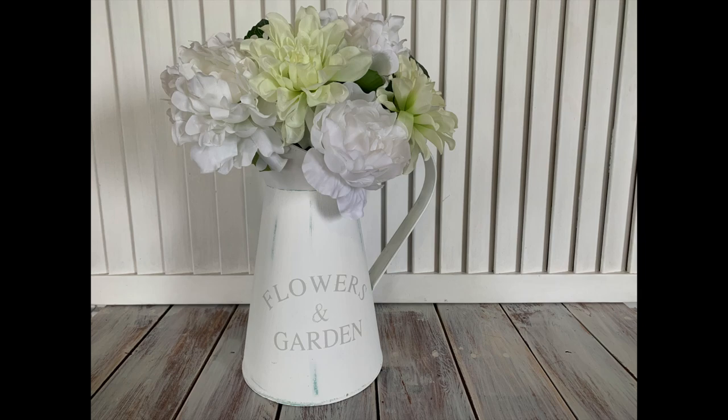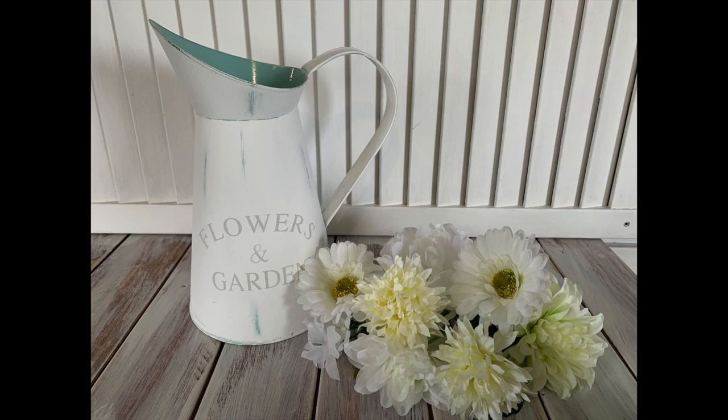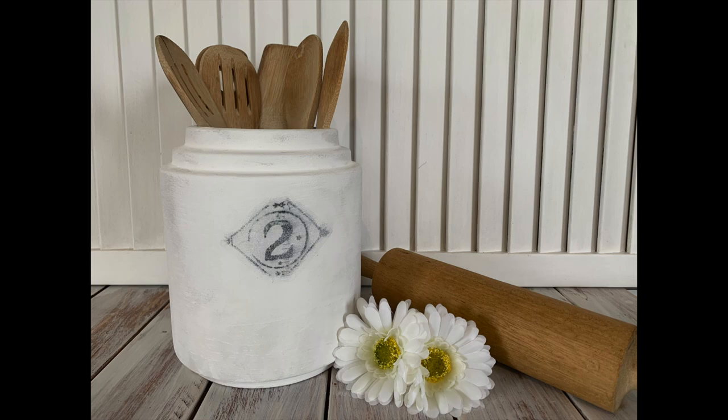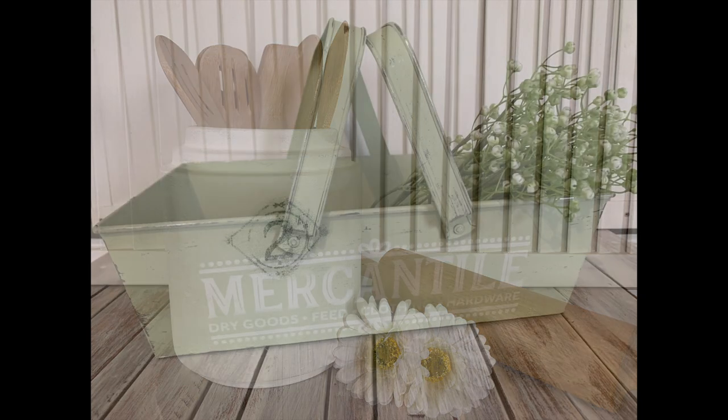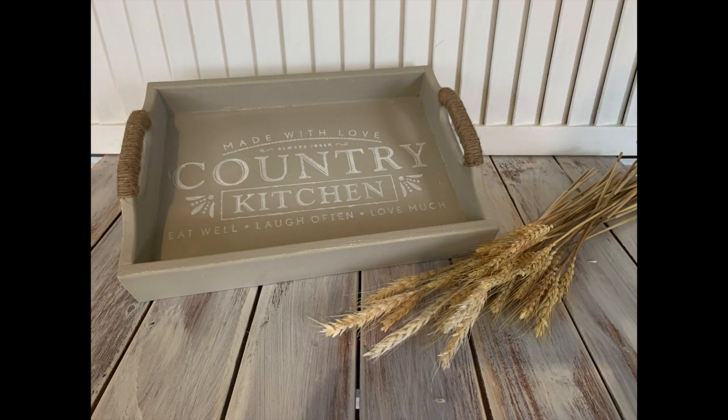Hey everyone, Live It Like Lisa here, back with another Trash to Treasure video. I've got four new makeovers to show you guys. Some of these are Kmart purchases and some of them are thrifted finds, and we're just going to give them a makeover so that I can then resell them.